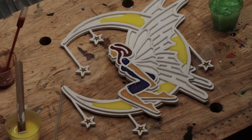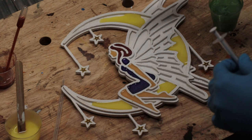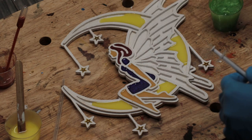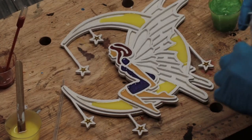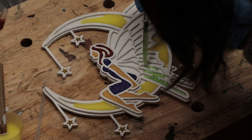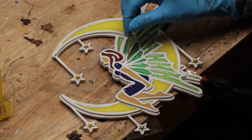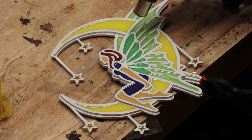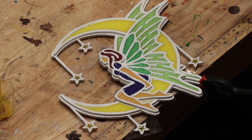I'm breaking a rule I have, which is waiting for the colors to dry before doing the next one, but that's because I wanted to mix one big batch and separate it, since mixing tiny tiny little batches is just not as feasible. We've got all our colours in now, we just have to wait for it to dry.